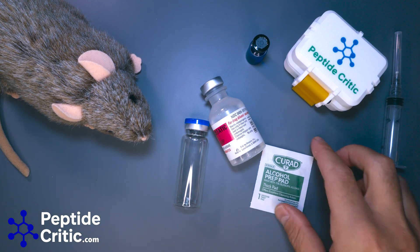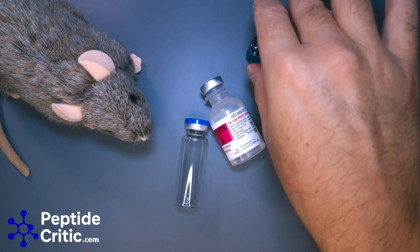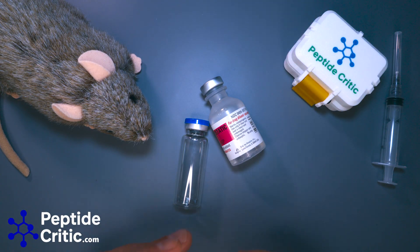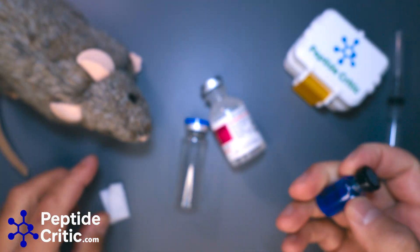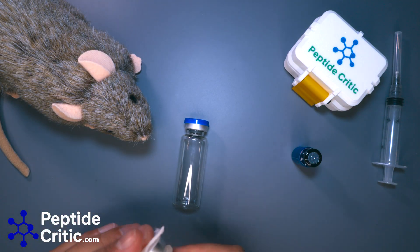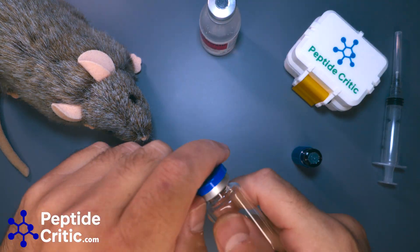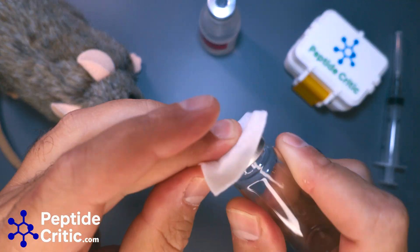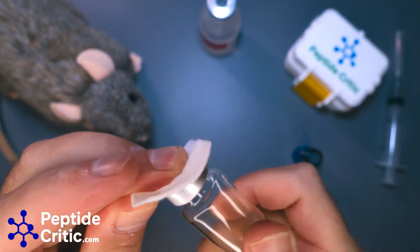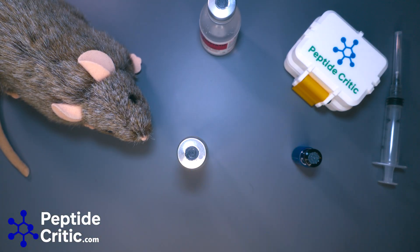Let's get started. First things first, this entire area is sterilized, my hands are washed, and Randy took a shower, so we're good. We're going to use an alcohol wipe on this, and then an alcohol wipe on this fresh sterile 20ml vial — 20ml because total we're going to have about 13ml in here.